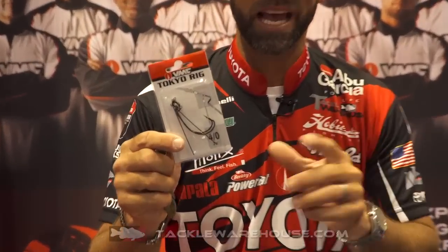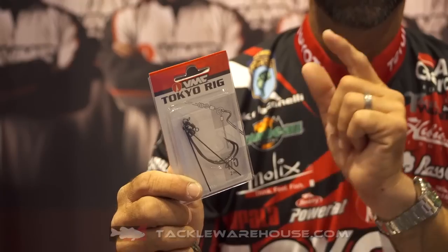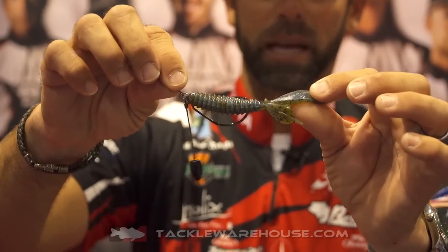Look at that thing — it's called a Tokyo Rig. Talk about game-changing new ways to present a soft plastic. This VMC Tokyo Rig is that way, and if you look at it, this is a totally new system for presenting a soft plastic.